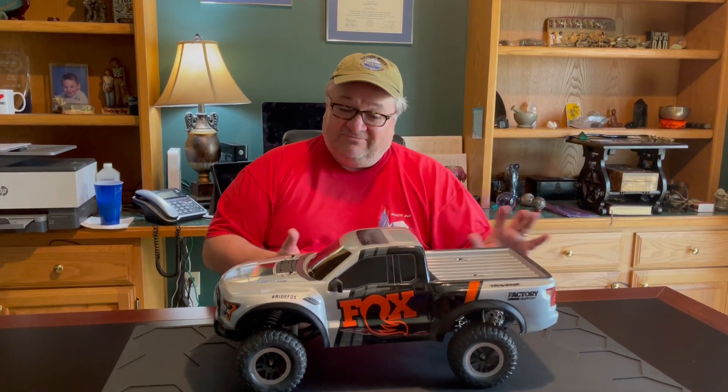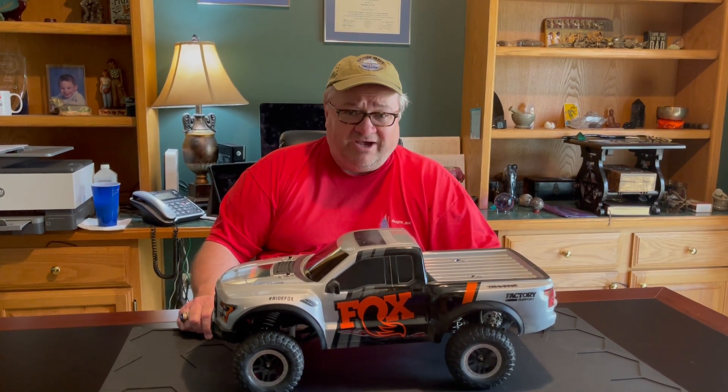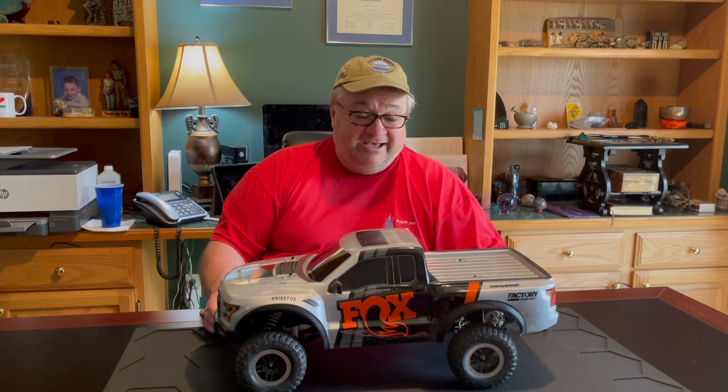It spit out sand and mud. We were doing figure eights. It went over all kinds of terrain, and so we had a few viewers ask us: is the vehicle really that good and is it really that much fun? And the answer is yes. Here's the great thing about the Ford Raptor in our opinion.